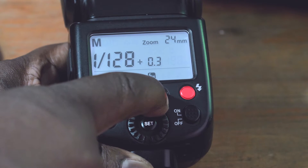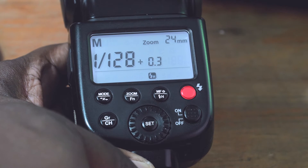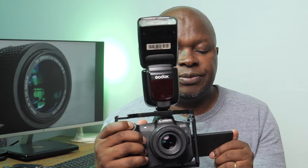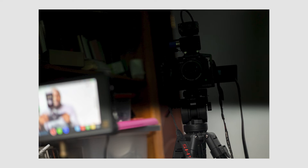Whenever you want to shoot above the flash sync speed — for most cameras around 1/200th or 1/250th of a second — you need to go into high-speed sync mode. The Godox TT600 is high-speed sync capable, and all I need to do is go to this third button and long press it until this H appears on my screen. Now that it is in high-speed sync mode, I should be able to take a picture and not get that banding — but unfortunately I'm still getting that banding even though my flash is in high-speed sync mode.